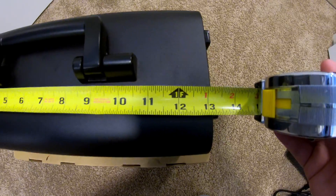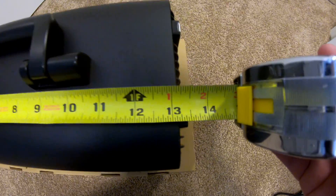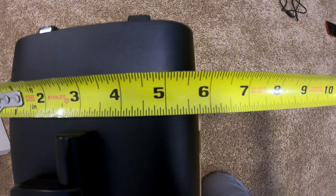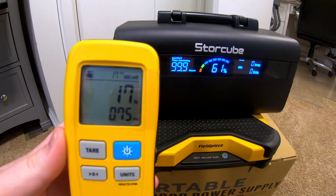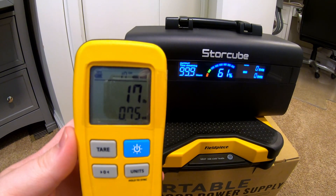The StoreCube 600M is approximately 13.5 inches long, approximately 5 and 7/8 inches wide, and about 6 and 3/4 inches tall including the handle. On my scale it weighed 17 pounds 0.75 ounces.